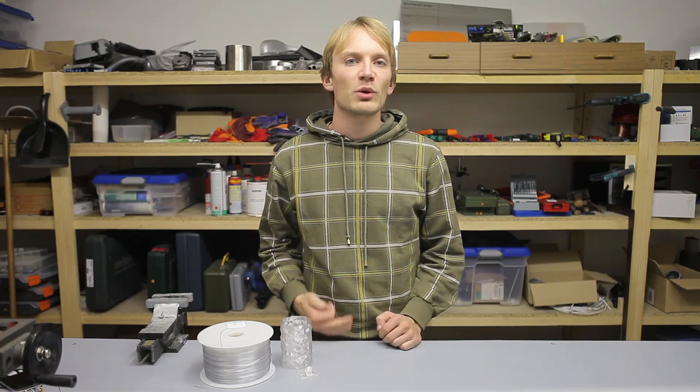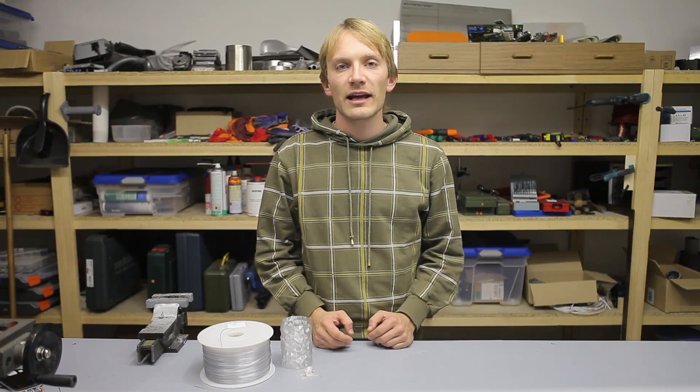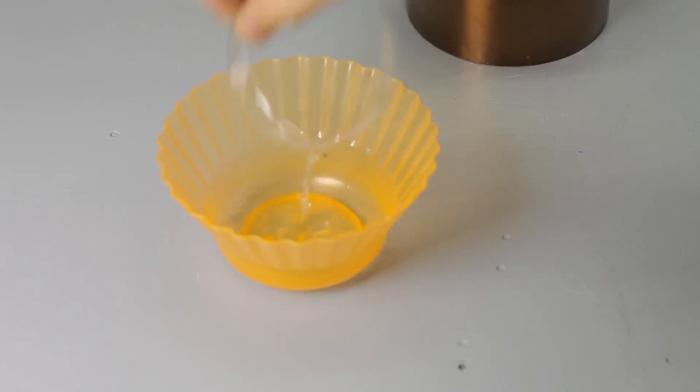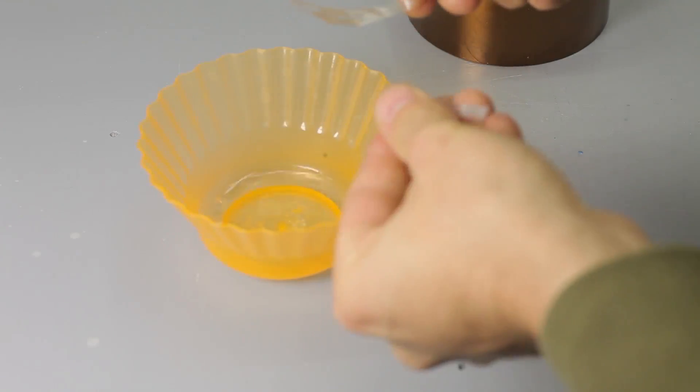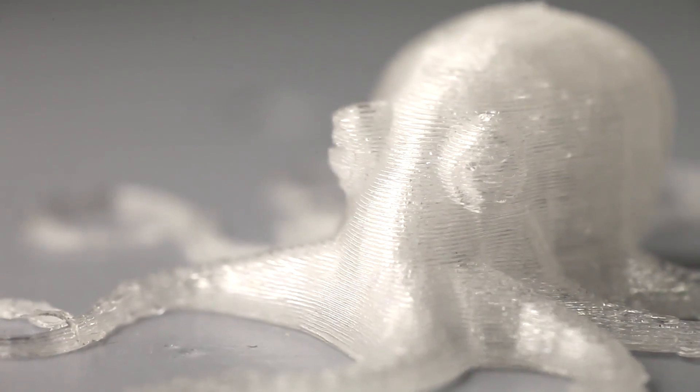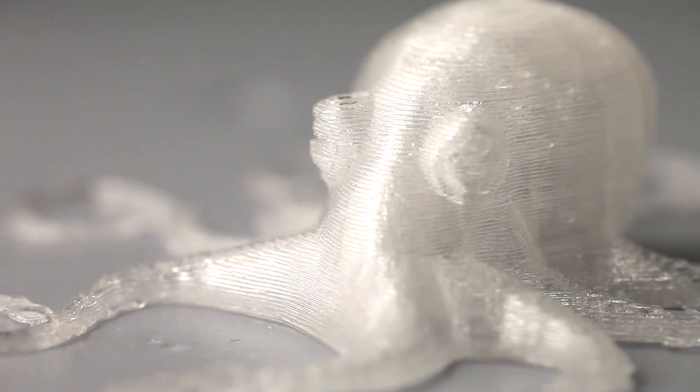While the acetone vapor method works pretty well for smoothing out ABS prints, you will need MEK to dissolve or smooth polycarbonate, and that is basically a stronger and nastier version of acetone. Acetone by itself will instantly make polycarbonate brittle instead of dissolving it. The thing is, though, you will rarely need to smooth out polycarbonate prints, since the prints just by themselves will usually look very, very clean without any post-processing.